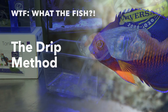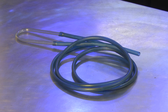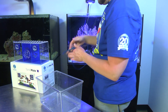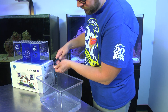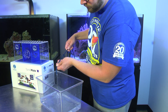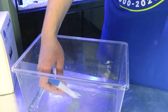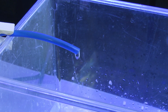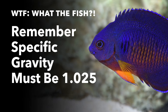Then there's the drip method. Carefully empty the fish into an appropriate size bucket or container. Use your acclimation kit drip line to start a flow of aquarium water to your acclimation container — about two to four drops per second is perfect. When the water in the container bucket doubles, pour out half the water. Let the drip line refill until the water is doubled again. Then check the salinity level to see if it's the same as the aquarium salinity. If not, repeat this previous step until the levels match.